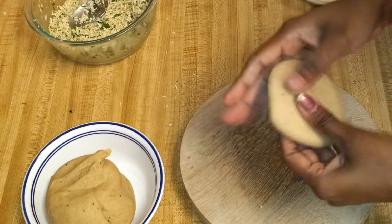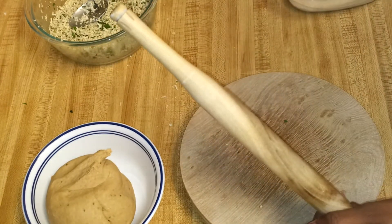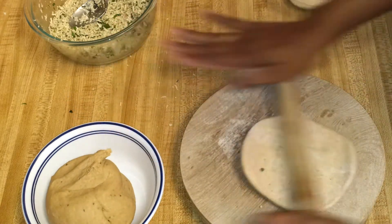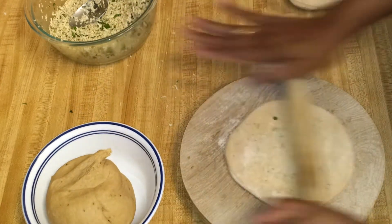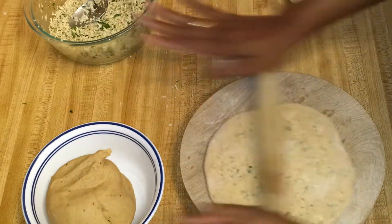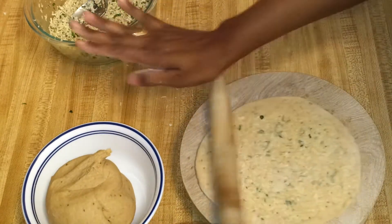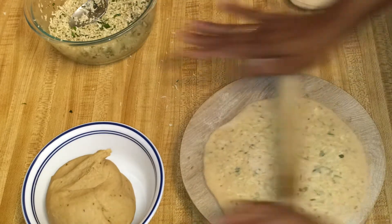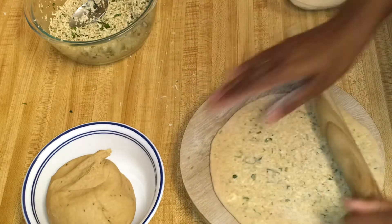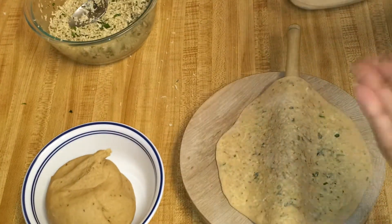Now again you can start rolling. Don't roll it very thin — make it slightly thicker so that you can get a nice bite of paneer. This is ready; I'm going to roll all the parathas.